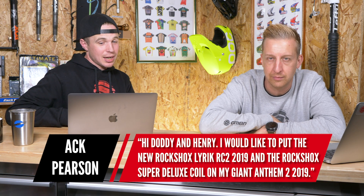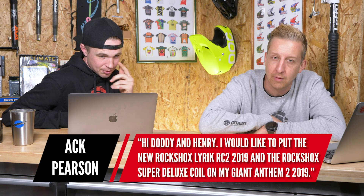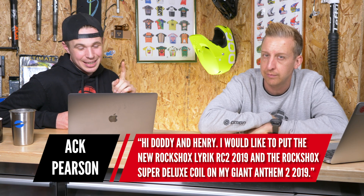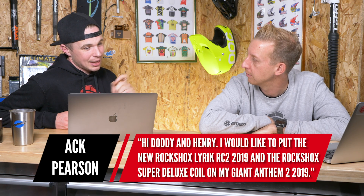First, we have a question from Ak Pearson — it's one we get a lot. He wants to put the new RockShox Lyric RC2 2019, which is a fantastic fork, and the Super Deluxe coil shock, which is a fantastic shock, on his Giant Anthem.